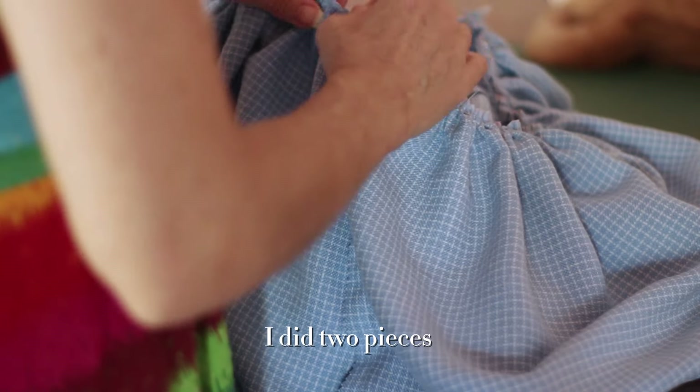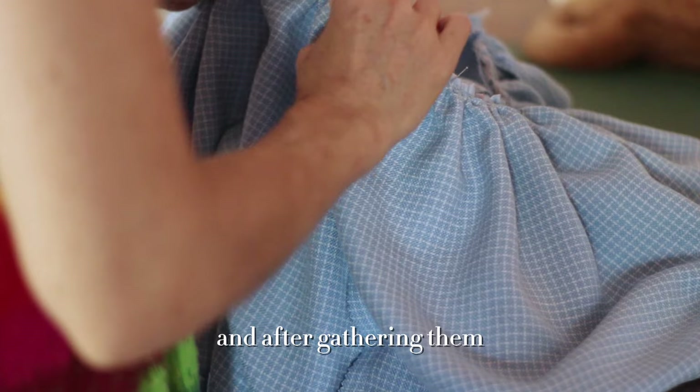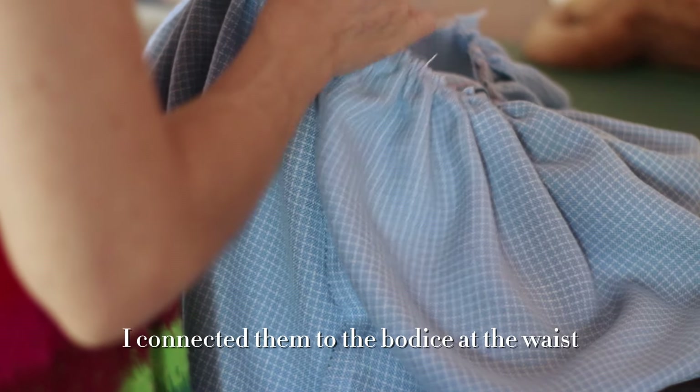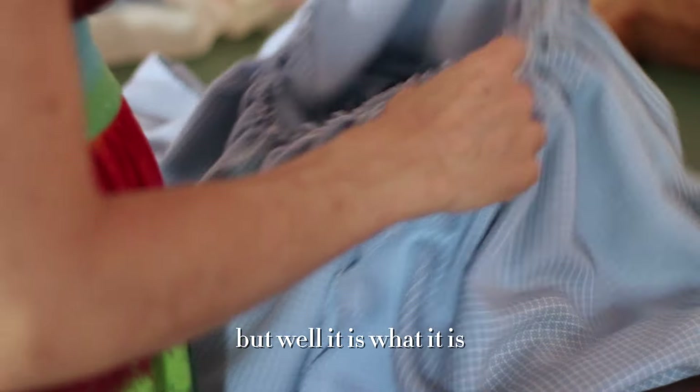I did two pieces — front and back — for the skirt, and after gathering them I connected them to the bodice at the waist. It turned out to be a bit bulky, but well, it is what it is.